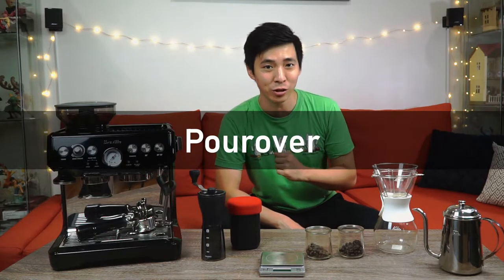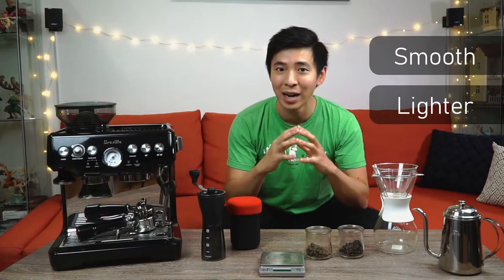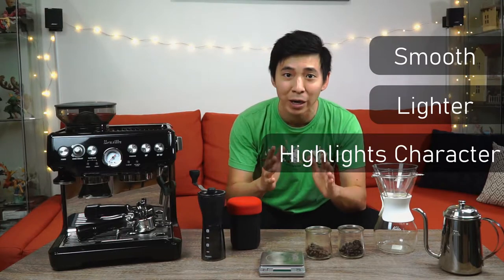In my opinion, if you want to start appreciating coffee on a different level, a pour over is really the ideal place to start, because the pour over will get you a smooth cup of coffee just as you would with a typical drip coffee machine. However, it will still allow you to have control over the grind size as well as your pour speed, resulting in a smoother and lighter cup of coffee that will highlight the characters of the coffee that you paid for.